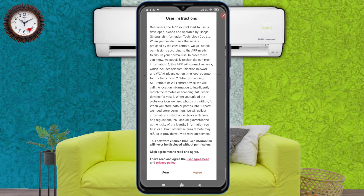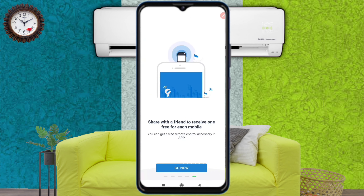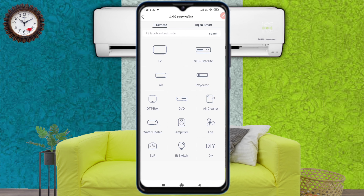Now open the app. You have to agree to all the terms and conditions of Zaza Remote. After that you will come to the main page, where you will see the symbol of AC. Touch the AC symbol to go inside.